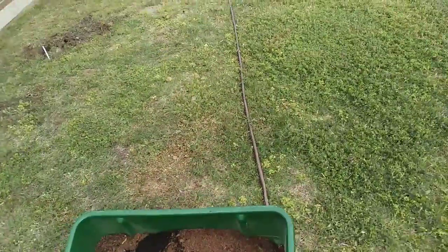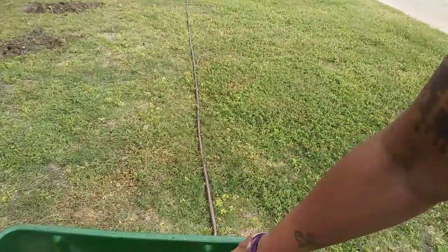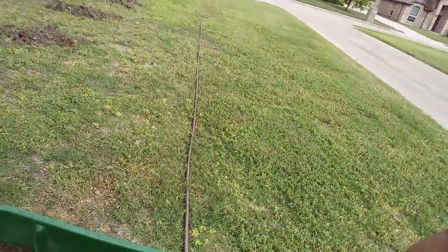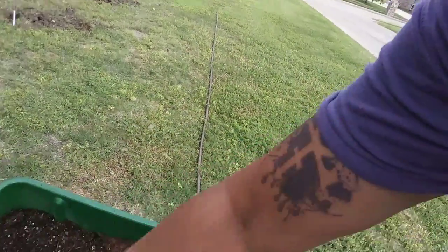Hey friends, family, and everyone on YouTube — this is part two, I'm back. So I got my bushes unwrapped, I've made my dirt but I haven't mixed it yet. This is what it looks like — I need to mix it all together. I've got my peat moss, my topsoil, and my fertilizer.